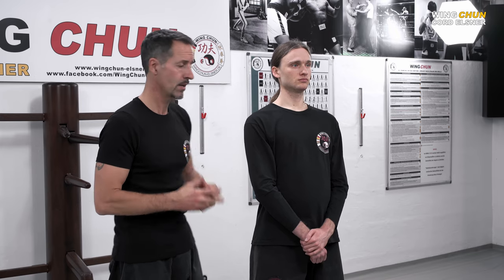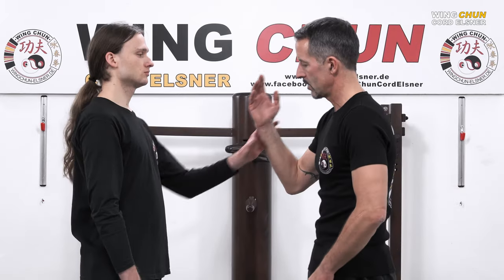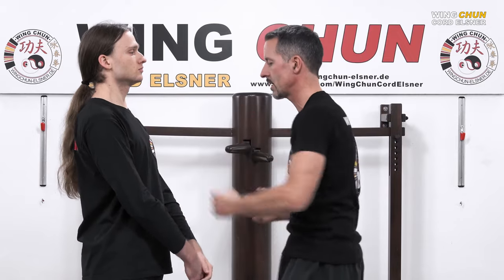This hand freeing technique is a good example for several things which are really important in Wing Chun. Again from the other side — he grabs my wrist — one, two, three, four, five, six, seven.